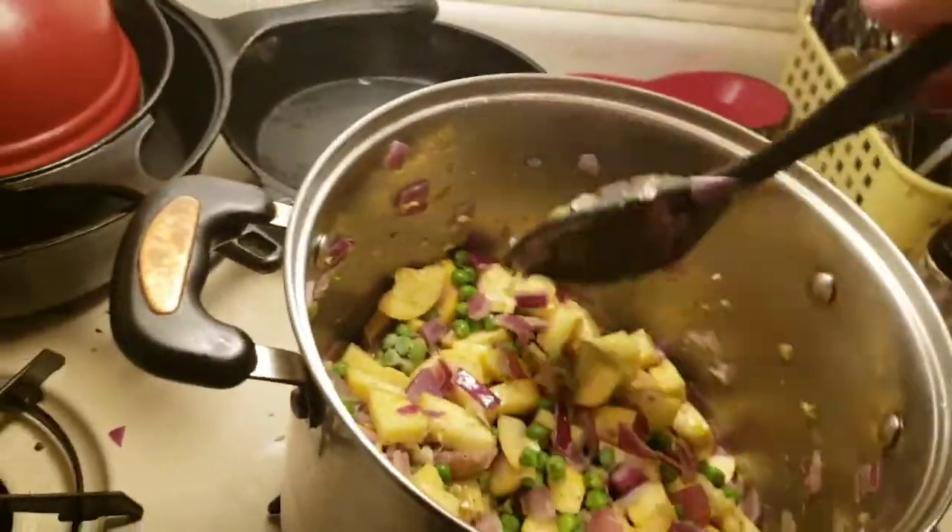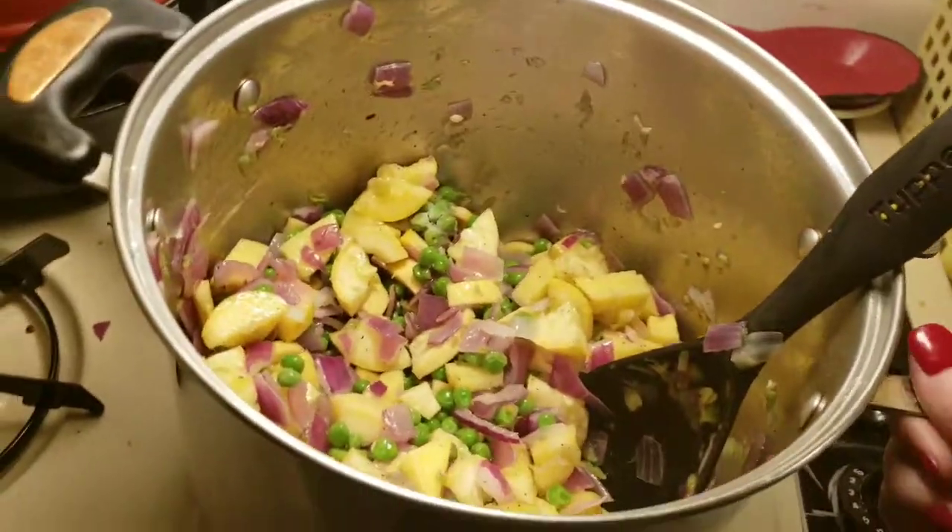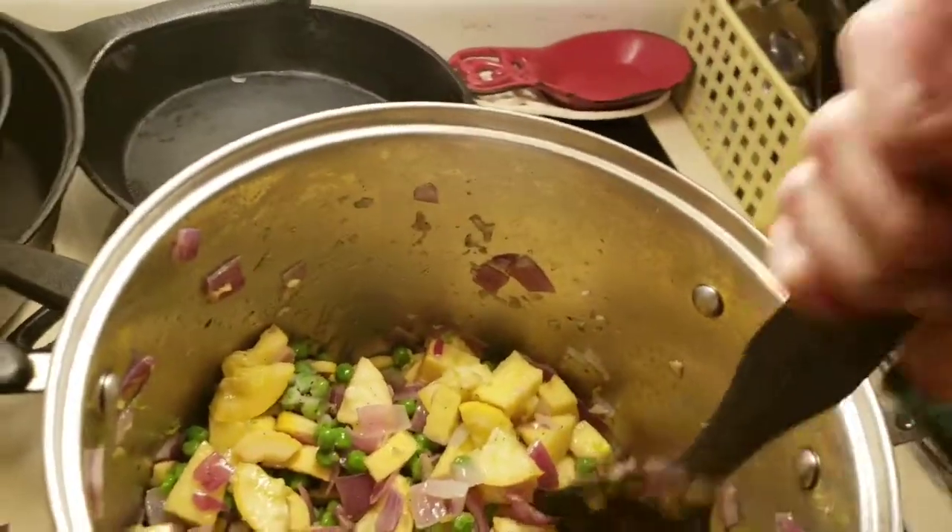Hi guys, Candy here at my mobile homestead. So I'm making chicken soup tonight — my husband loves hearty chicken soup.